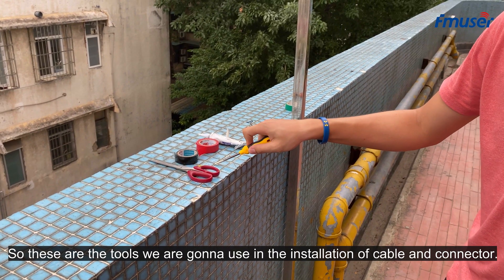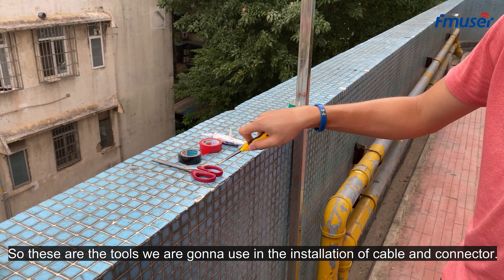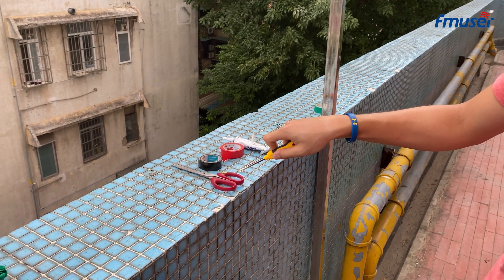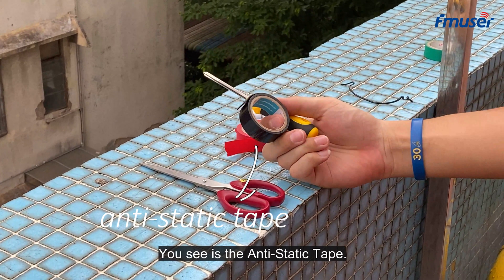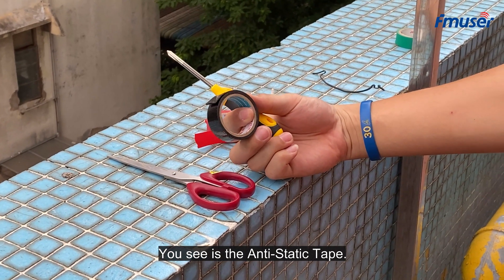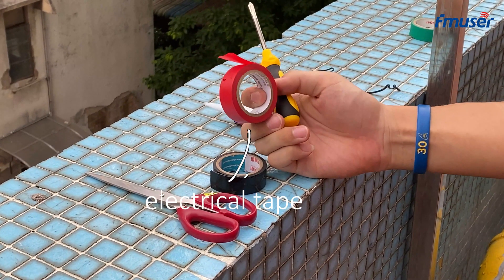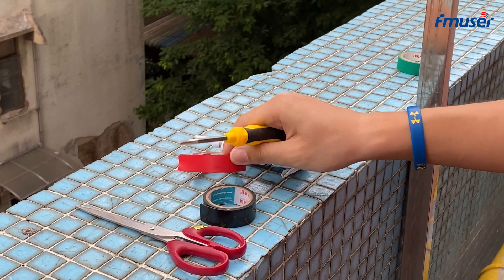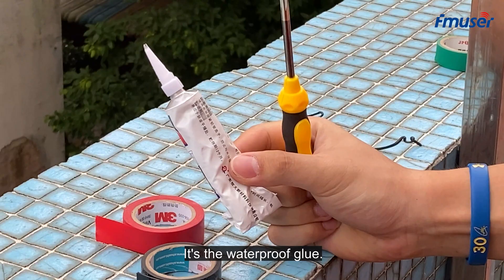These are the tools we are going to use for the installation of the cable and the connector. This one is the anti-static tape, this one is the electrical tape, and this one is the waterproof glue.